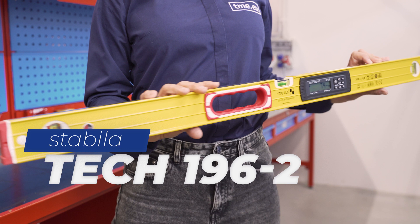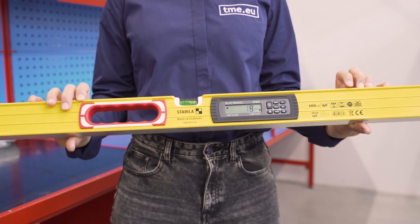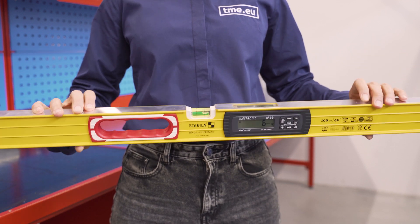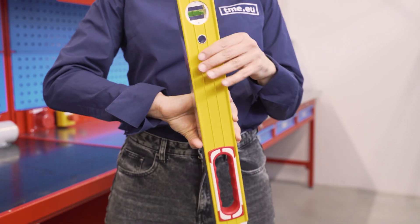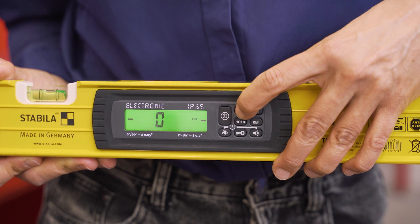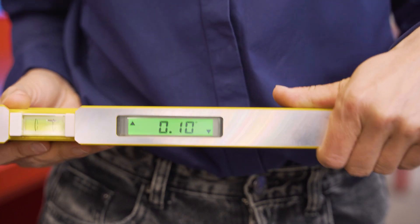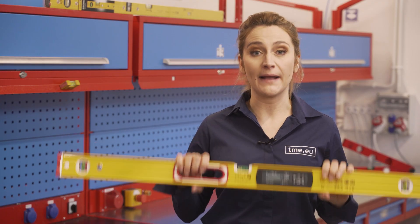A digital level: the Stabila Tech 196, with an IP rating of 65. It offers a solid rectangular profile made of light metal grips and shock-removable terminals. It has two milled measuring surfaces with one horizontal and two vertical vials, plus a gripping hole for a firmer hold. It provides two digital displays legible even in inverted positions, and you can always turn off the backlight. The operating time of the level is about 150 hours.